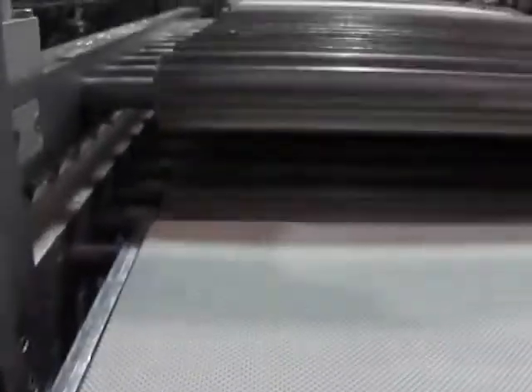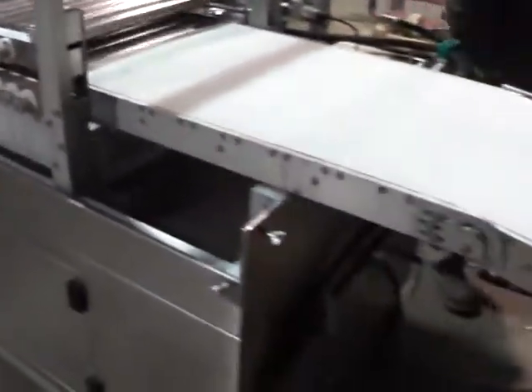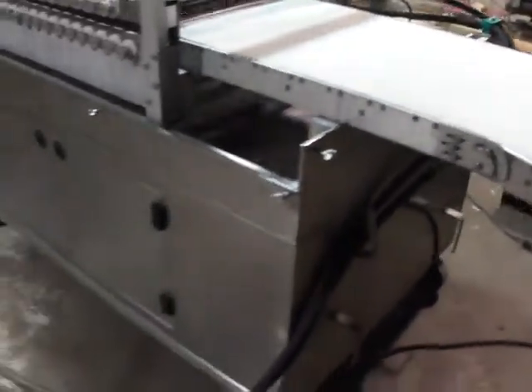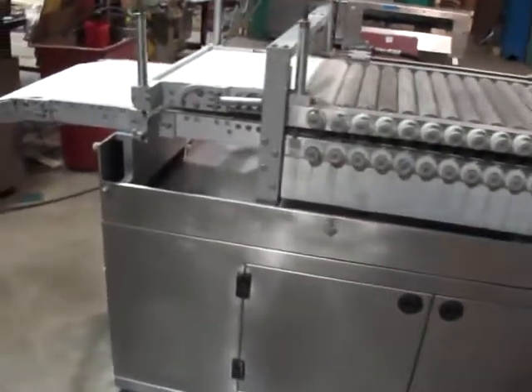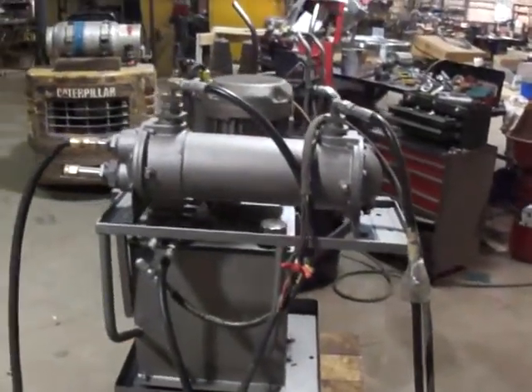Of course as you go, it's all hydraulic operation machine. And the power pack to go with it.